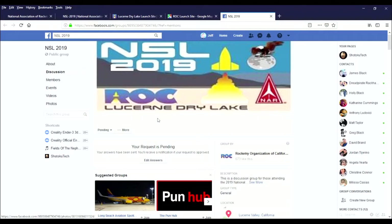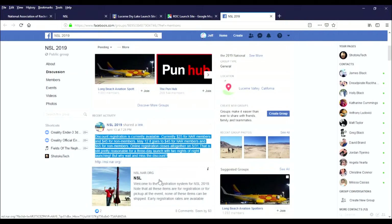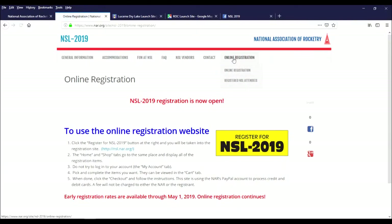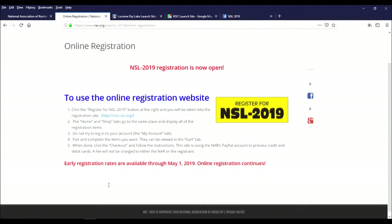After you register, join the National Sport Launch 2019 Facebook group. There's discount registration available through Sunday, May 12th at $25 for NAR members — it goes up to $45 for NAR members after that. Use the online registration and make sure to see the links in the comment section of this video.